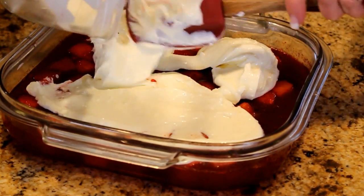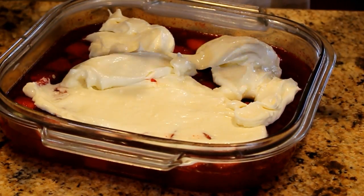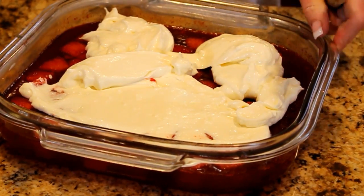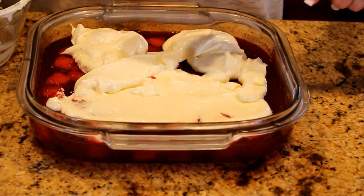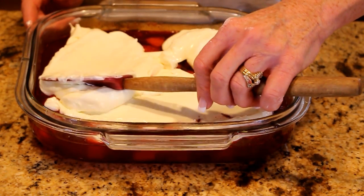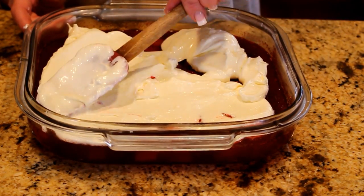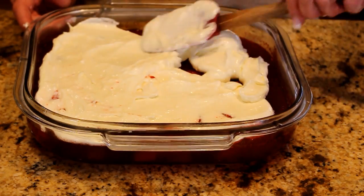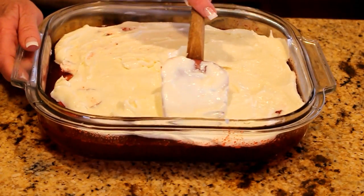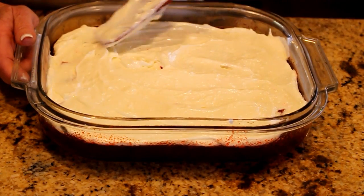This is such a great thing to have on the table — if you go to a church potluck or a potluck at work, this is one of the easiest dishes you could do. Spread it really lightly so you don't pull up your jello. Even if a little pink or red shows through, I don't mind it — it actually makes it a little more enticing. Look at that festive color!